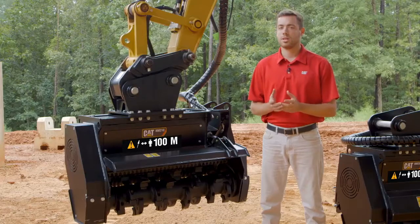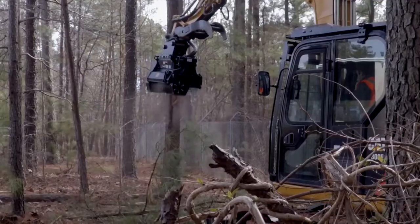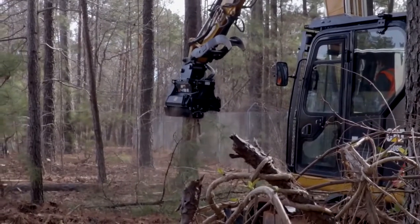These teeth utilize a single bolt retention system so that you can easily flip those teeth over to get another working life out of them, without having to sharpen them with a grinder at your truck or wherever it may be.